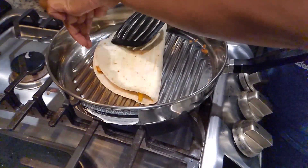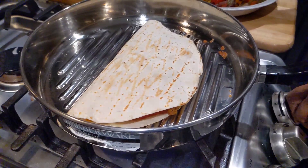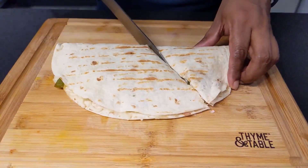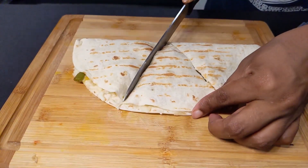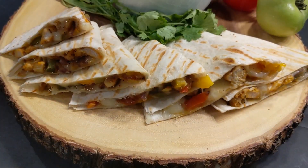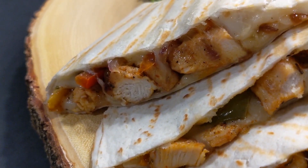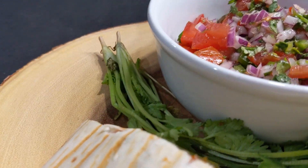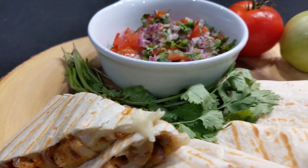Now it's ready to be taken out. You can always grill it crispier. I'm going to cut it into three slices, but it's totally up to you what shape you'd like. Try out this simple chicken quesadilla — your family will love it. You can always serve it with salsa, sour cream, or any dip of your choice. If you cut it smaller, it can be a really nice appetizer too.